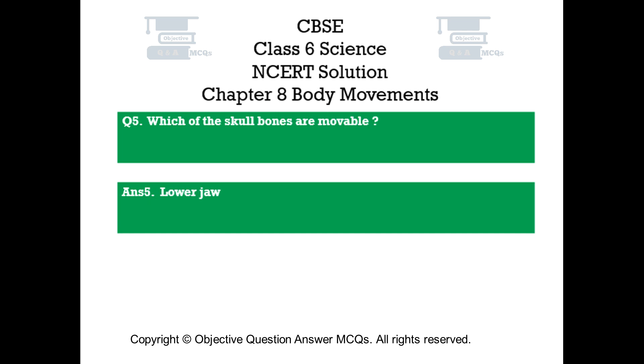Question number 5. Which of the skull bones are movable? Answer number 5. Lower jaw.